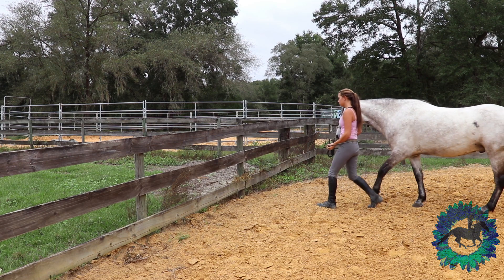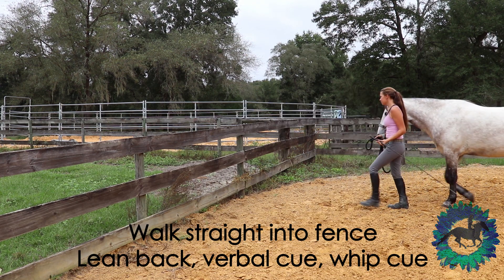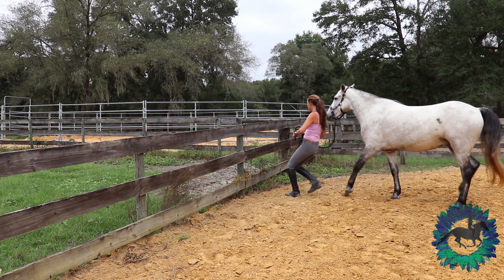The first thing I do to teach this is walking my horse directly into a fence, then sitting back, saying whoa, and putting my stick straight up in the air. I use the fence at the start for horses that want to push past you.